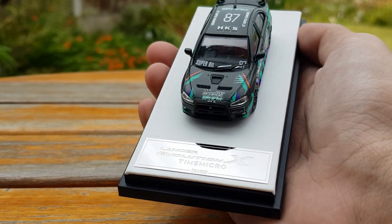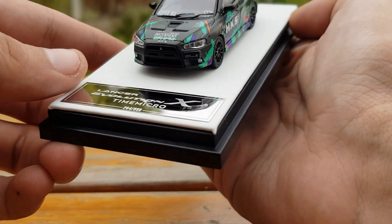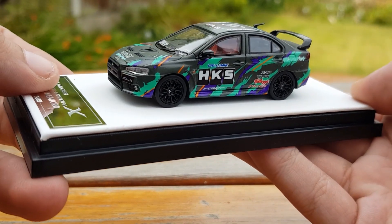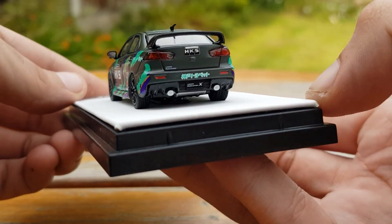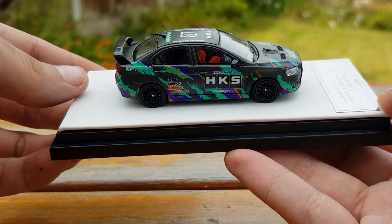This model is also numbered — it's number 264 out of 999. This model also has a matte finish, which I didn't really expect, but it's a very nice touch and it really sets the model apart from anything else. It just makes the HKS livery absolutely pop colour-wise with the matte grey background.